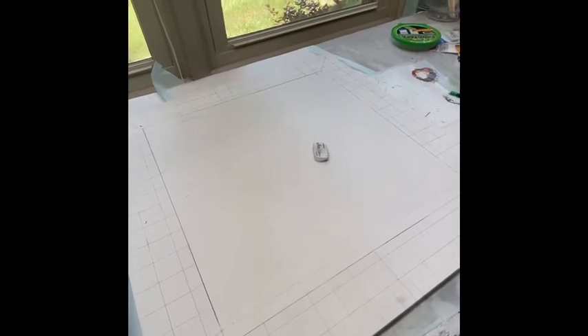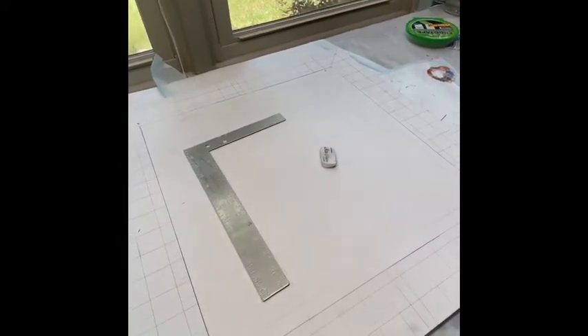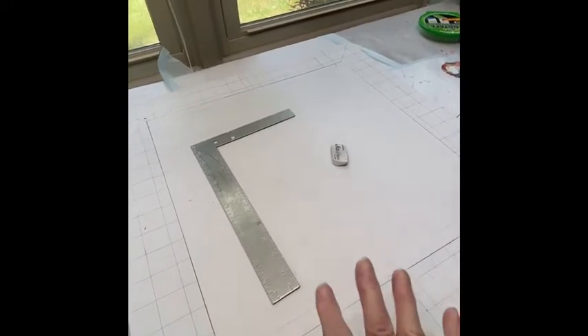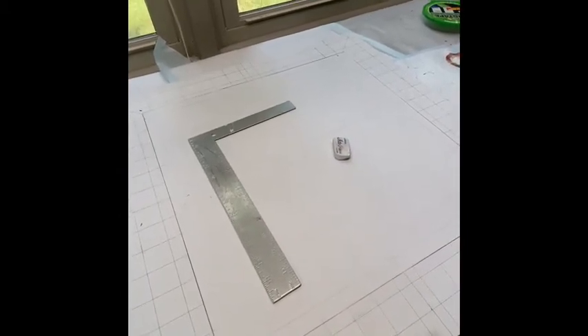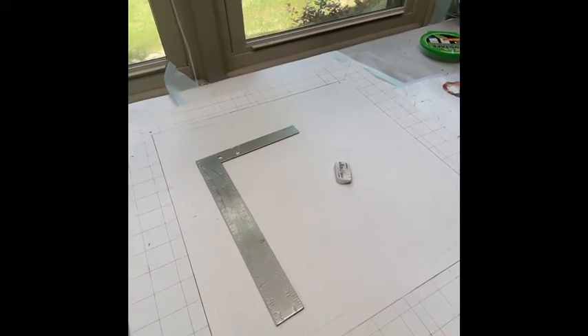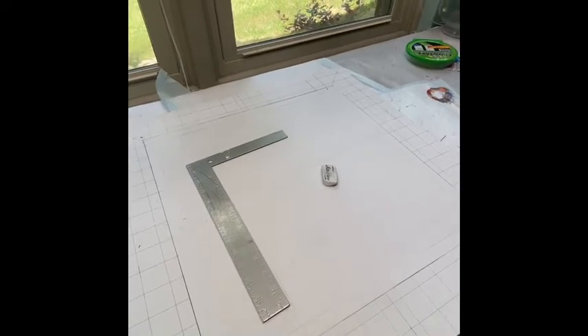To get it to this point, I had been at it about six hours. And look what I discovered — there is a square. I saw that tool down here forever. Didn't know what it was. Wondered how I was going to square that off. And I remembered having that tool.